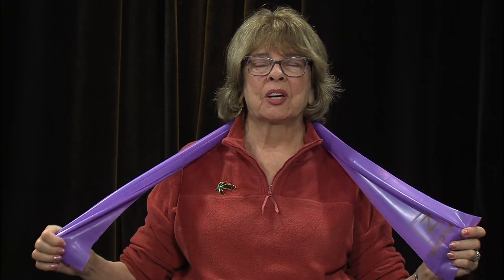Hi everybody, welcome to Fit for Life. Today we're going to be stretching for strength - that's why I have my exercise band here. If you don't have one ready, just take a minute to get it because this is how we're going to do strength training. Remember, twice a week, or three times if you want, but even one day is better than no strengthening at all.